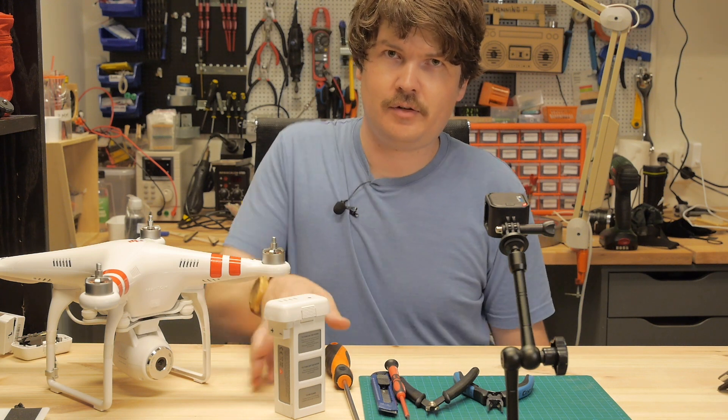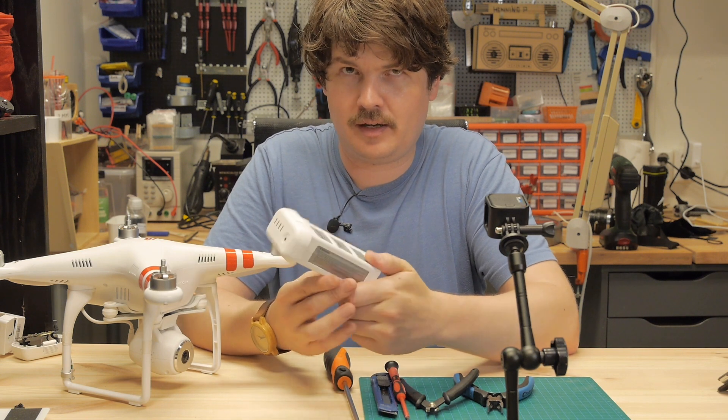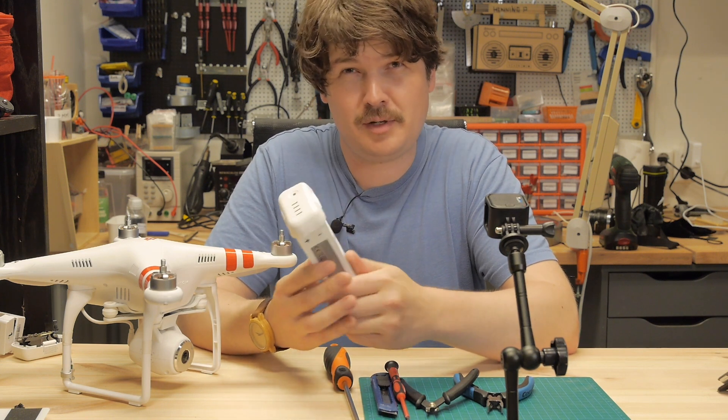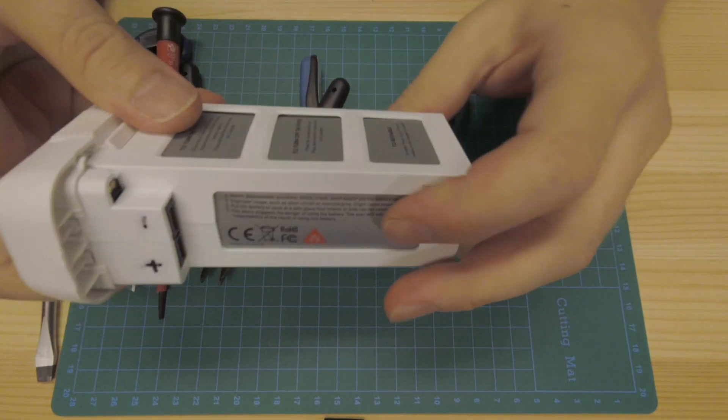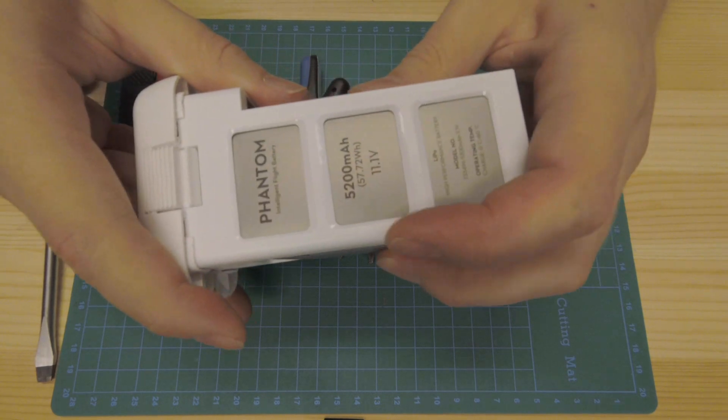I'm Henning from Make It and today I'm going to try to rescue this battery. This battery now only gives like two minutes, three minutes, which means the battery is basically broken. It has this pillow effect — it's inflated a little bit.